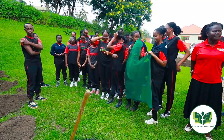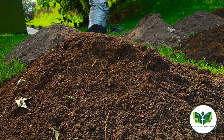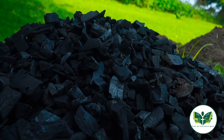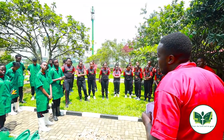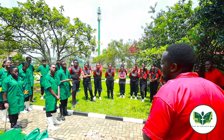Thank you for joining us. I'm a trainer in urban sustainable agriculture. Today at our school we are training the students who are soon leaving how to practice agriculture in a small area — urban farming. Urban farming is practicing agriculture in the cities.